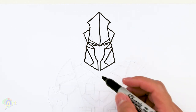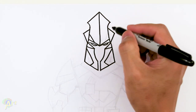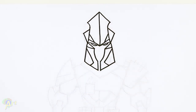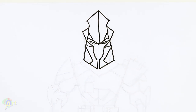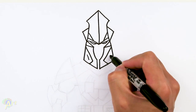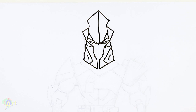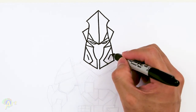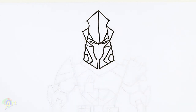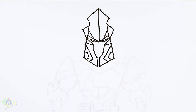And then for some details here, we can add another line right above the brow. And then right here, just draw two lines first. Then at the corner, just go out, and this one's going to slant down.